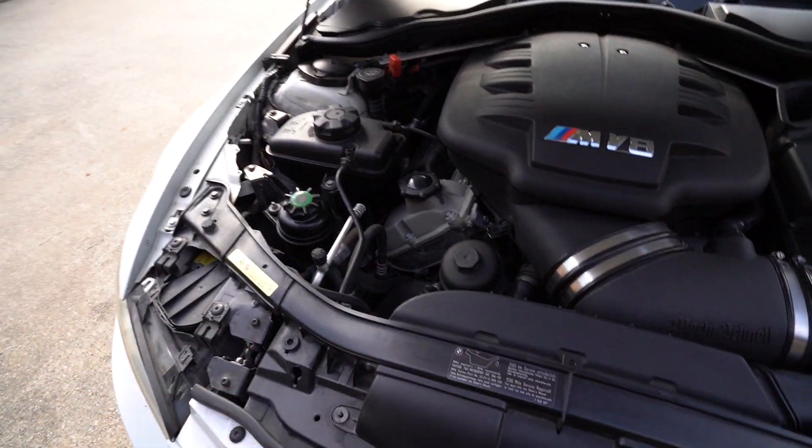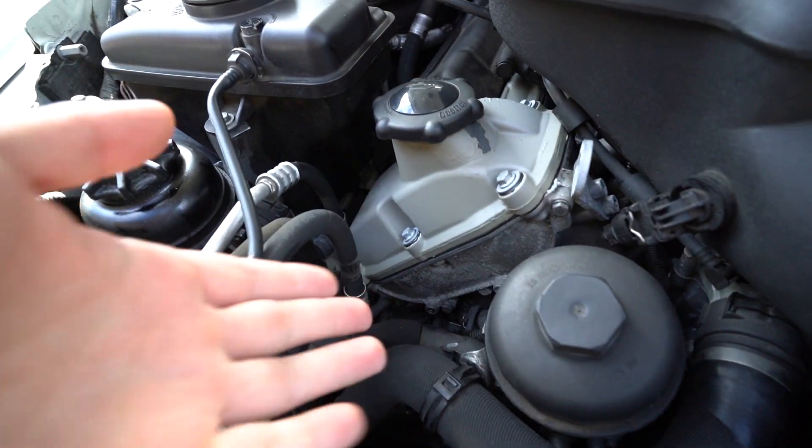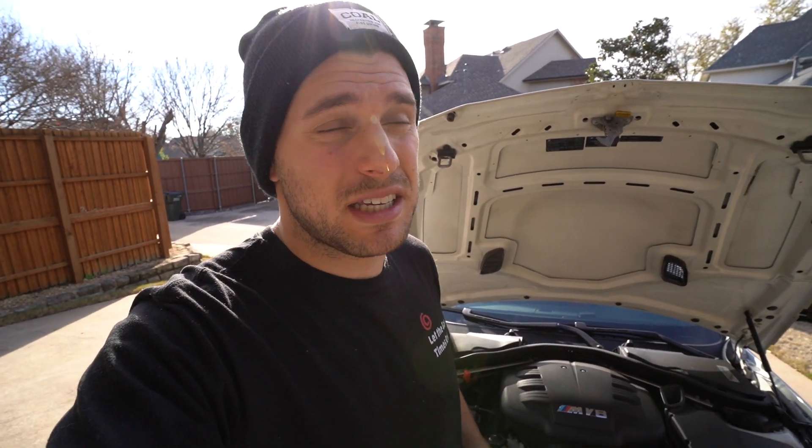The first thing on the list to watch out for is going to be the valve covers. These tend to go bad. The last two M3s I've had — this one and the one before it — both had leaking valve covers. Neither one had to be completely replaced; they could be reconditioned, but sometimes they do have to be completely replaced, which makes the service even more expensive and labor intensive. You'll see oil seeping and building up around the seal and all the way down. It's kind of nice because you can at least see this one.